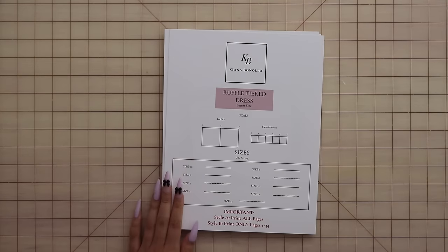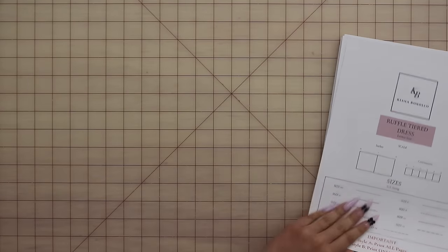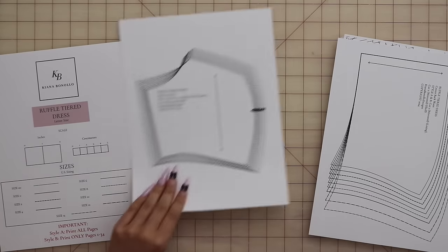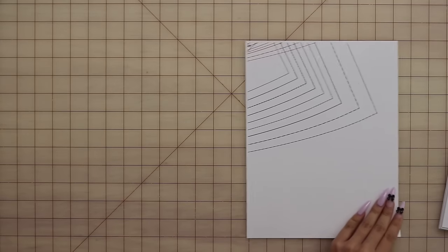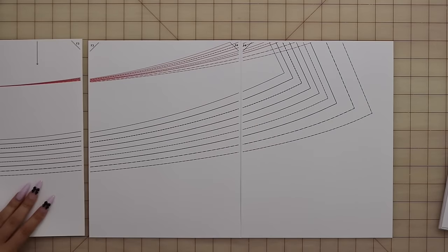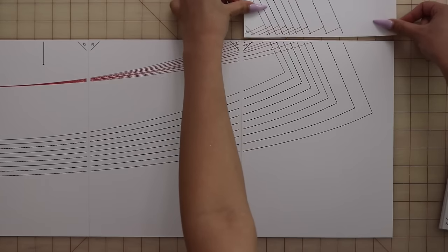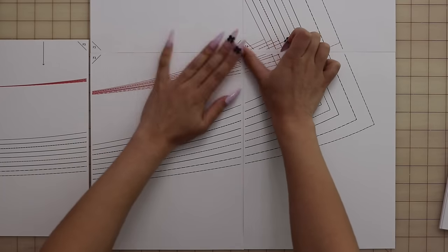First, print out your pattern at 100% scale and make sure to take note of what pages you should print on the first page of your file. Line up your sheets of paper edge to edge without trimming the paper or overlapping, and use the lettered and numbered diamonds to help you figure out where everything goes. You can also refer to your instruction pamphlet to see the printing layout for your pattern. Make sure you refer to your instruction pamphlet to figure out what size to cut out.